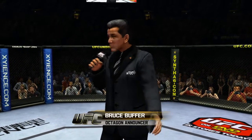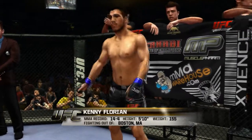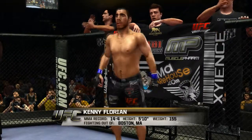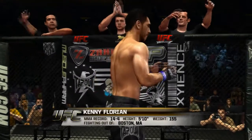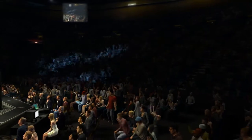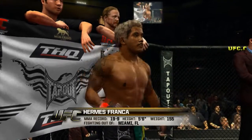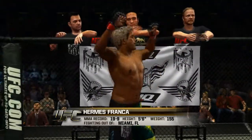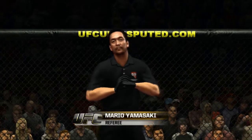Ladies and gentlemen, this fight is three rounds in the UFC Lightweight Division. Introducing first, fighting out of the blue corner, this man is a mixed martial artist. He stands 5 feet 10 inches tall, weighing in at 155 pounds. Fighting out of Boston, Massachusetts — Kenny Florian. And now, fighting out of the red corner, this man is a Jiu-Jitsu fighter. He stands 5 feet 6 inches tall, weighing in at 155 pounds. Fighting out of Miami, Florida — Herbie's Franca! And the referee in charge of this contest is Mario Yamasaki.